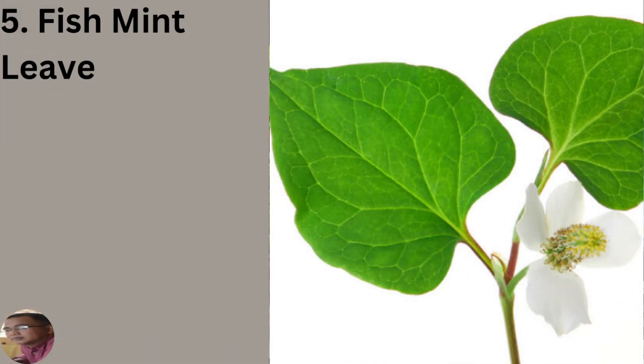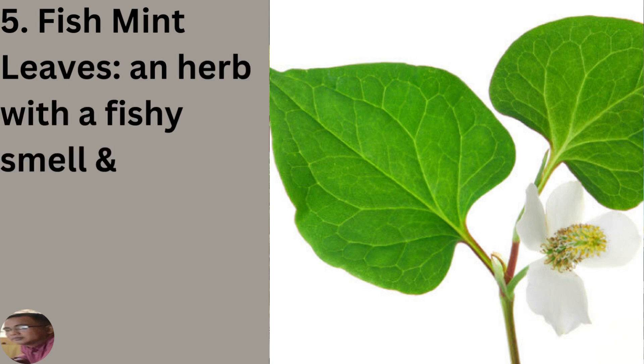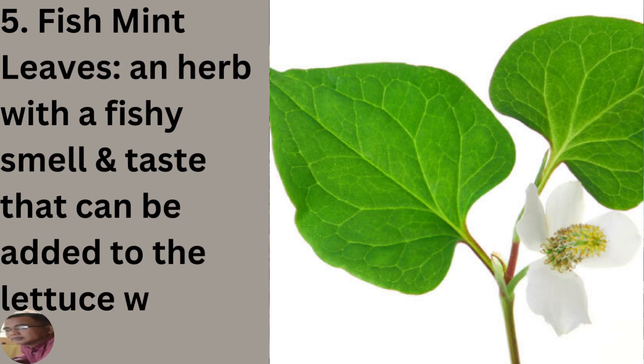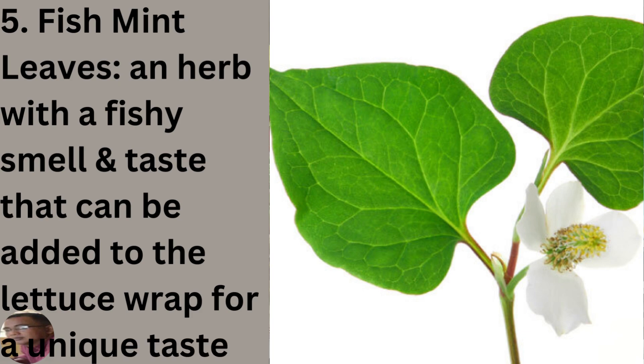Fish mint leaf, also called fishy leaf, is an herb with a fishy smell — that's why it's called sach — and it has a unique taste that can be added to the lettuce wrap for extra flavor. There are other leaves and herbs that can be included when eating ban chao, but these are the most common ones.